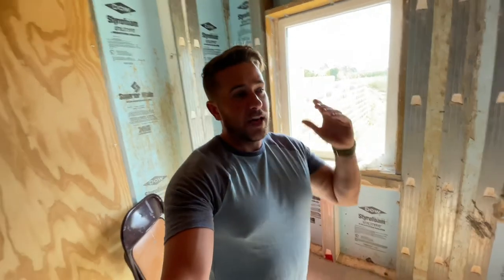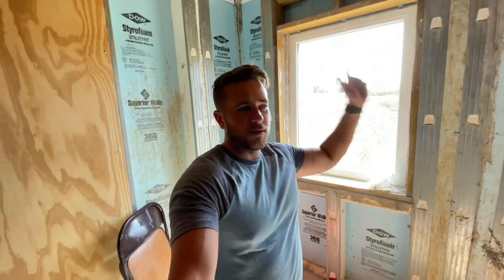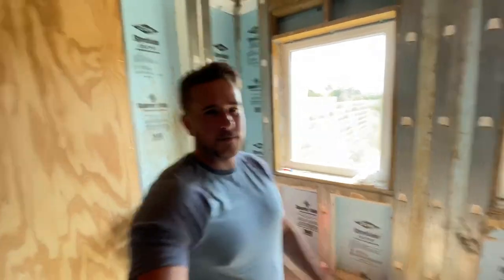Hopefully that helps you out. If you want to check out the other Superior Wall corner video, I can pin that somewhere in the video. Hopefully you guys enjoyed that and it helps you with your own Superior Walls. Don't forget to like and subscribe — thanks a lot, guys. I'll see you next time. God bless.